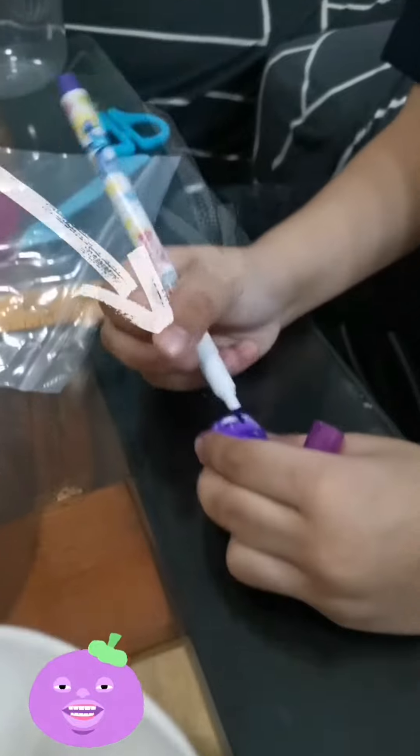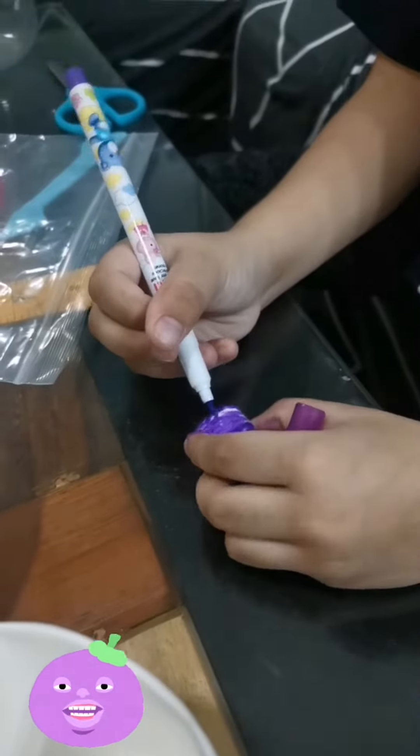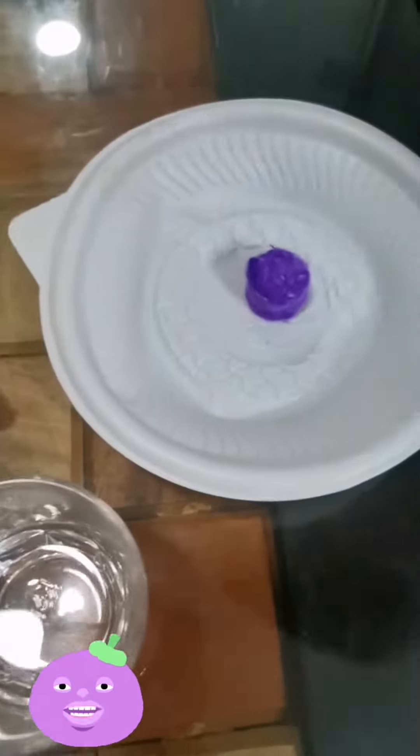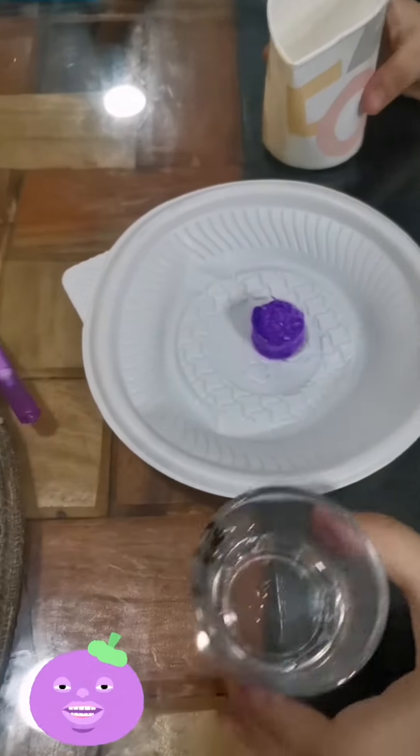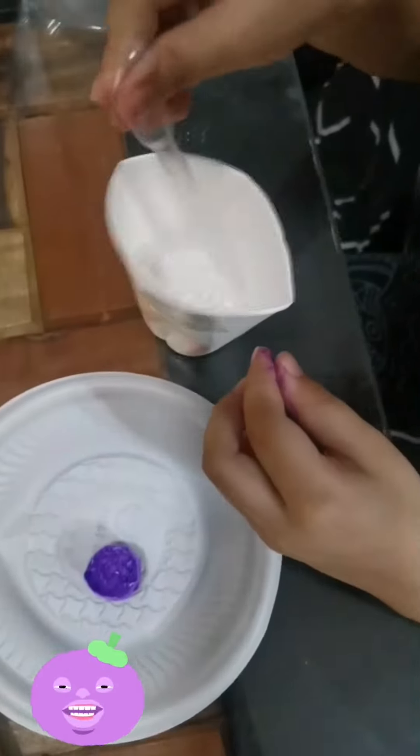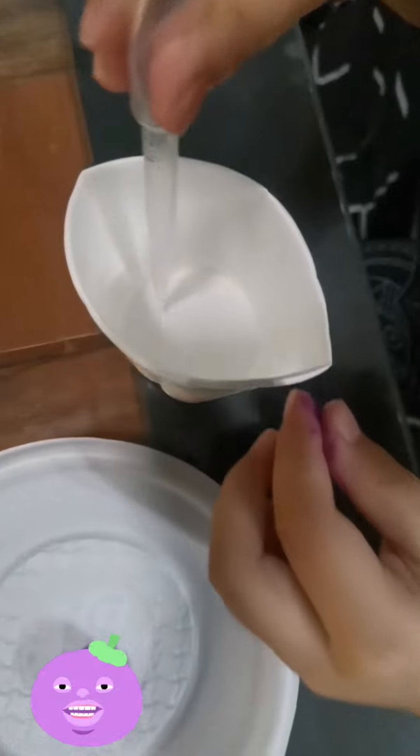Let's color every single part of it. Paper cup — we put water inside of our paper cup. We actually squeeze in order for it to absorb water.